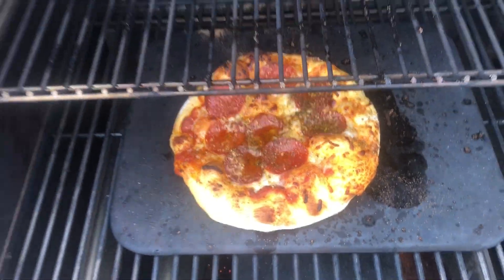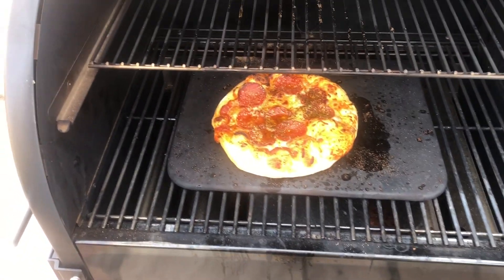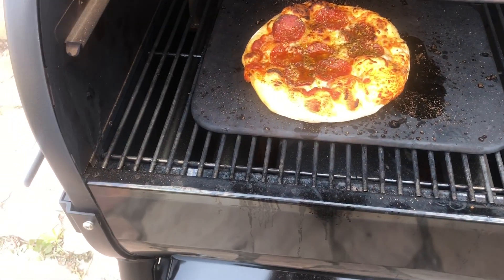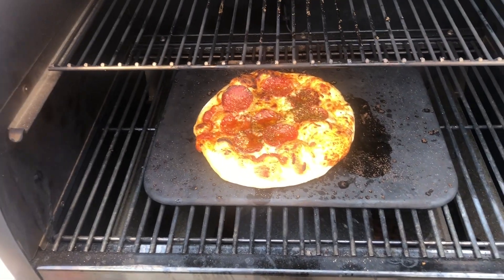I'll call that pizza. It's warm. I need to back up a little bit. Actually, it looks pretty good. That crust looks kind of crazy.